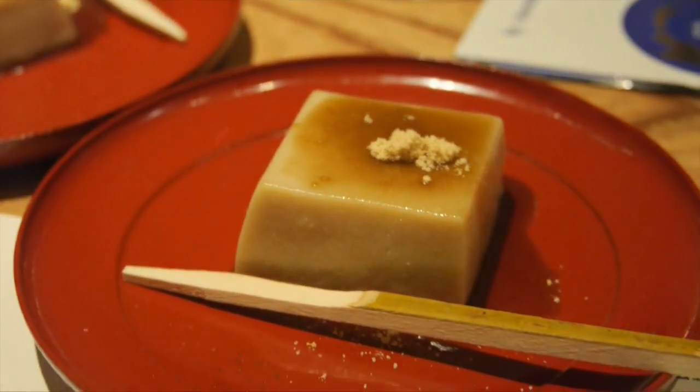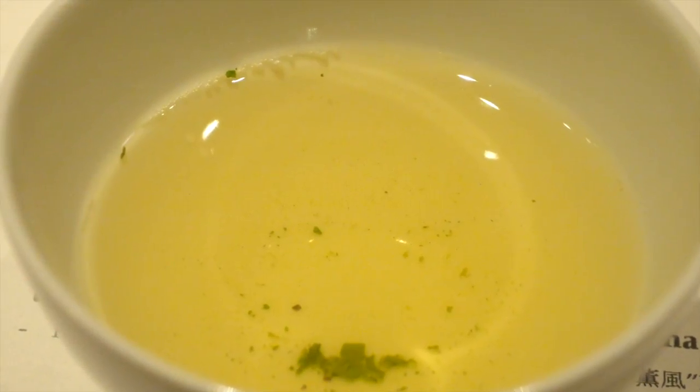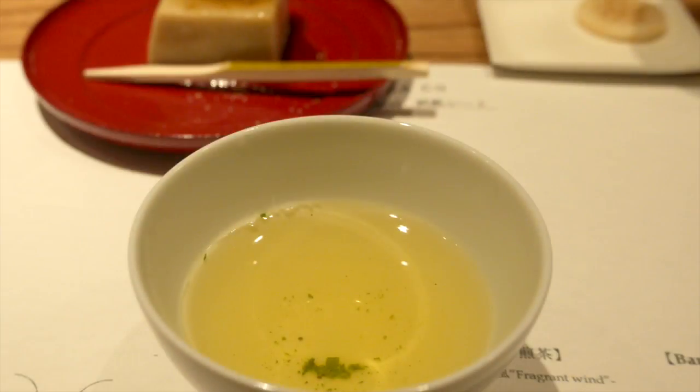Japanese green tea is a beautiful tradition and also a refreshing everyday drink that goes with meals, sweets, and snacks.